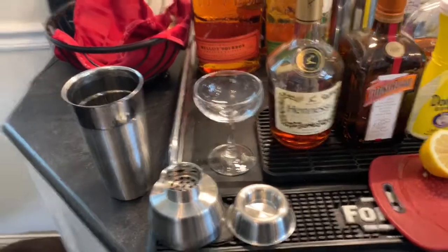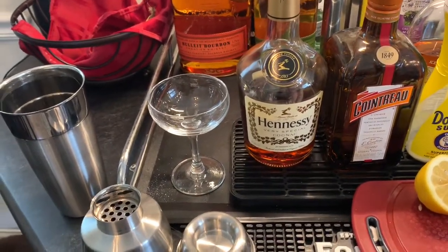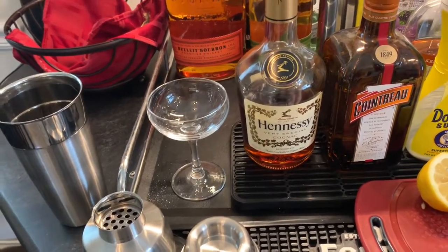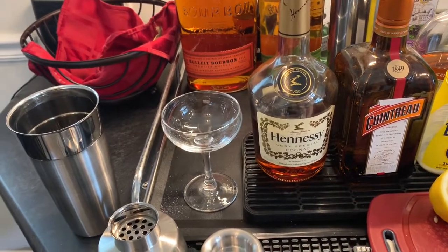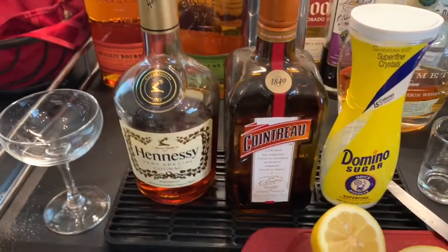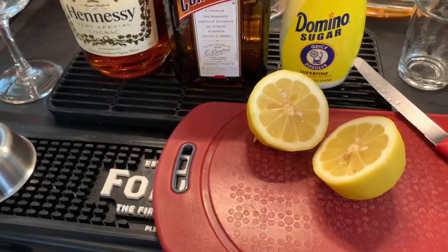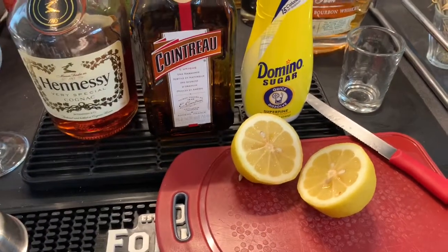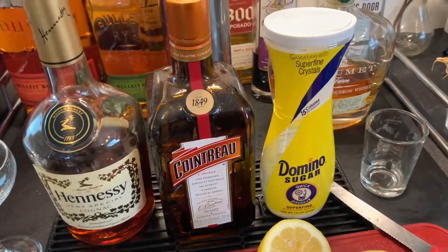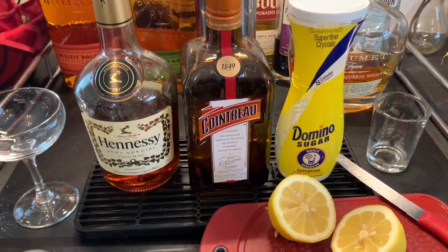The sidecar is not a terribly complicated drink in terms of the contents. You are going to need some cognac — Hennessy is fine, you don't need to get terribly fancy — two ounces of that. You can make a variant of this drink with bourbon, but cognac is the more classic version. Cointreau, about an ounce of that — Cointreau is fantastic. And then juice of maybe half or a whole lemon; three quarters of an ounce is about right. And then you're going to need some superfine sugar. You don't put the sugar in the drink — you put the sugar around the rim of the cocktail glass, and it's one of the things that really gives this a classy element.